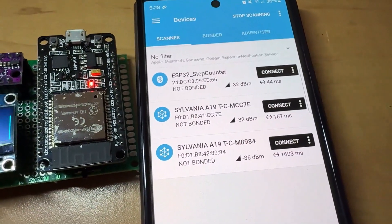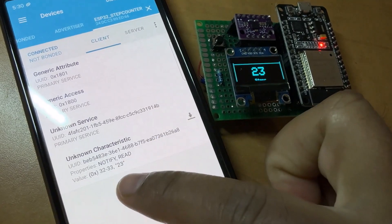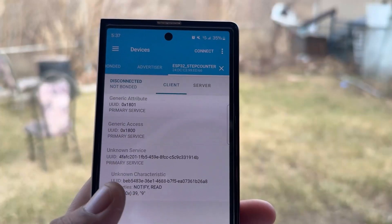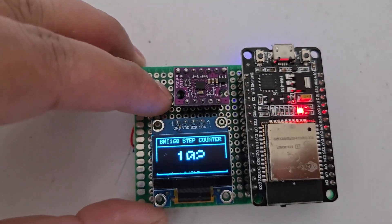Using the NRF Connect app, the step counting data can be observed on the BLE dashboard. Watch this video till the end to learn about this project and its uses. Let's get started.